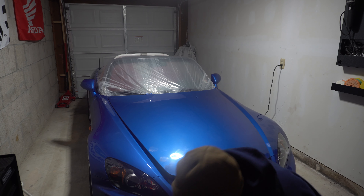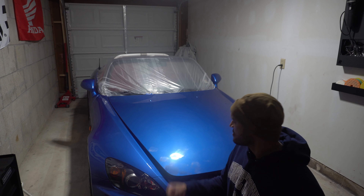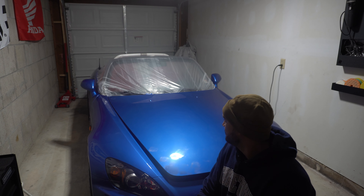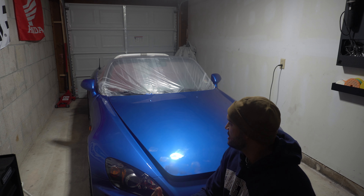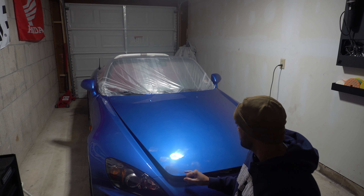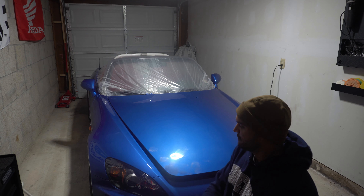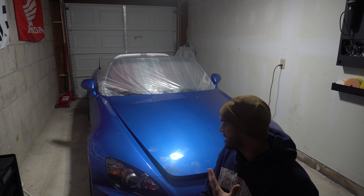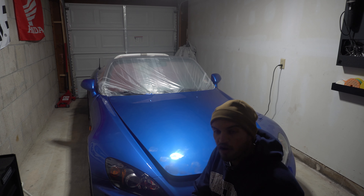What's up guys, welcome back to the channel. If you are new here, we are working on my S2000 — it's a 2006 AP2 — getting ready to finish up the paint. I had to take a little break, but so far we sanded the hood and fixed a few rock chips. I'm going to start with the hood, then do the fenders and move towards the back of the car as we progress.